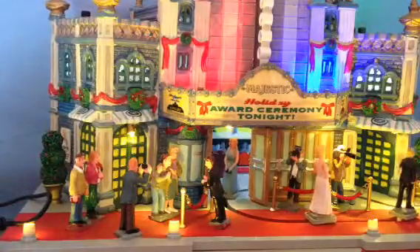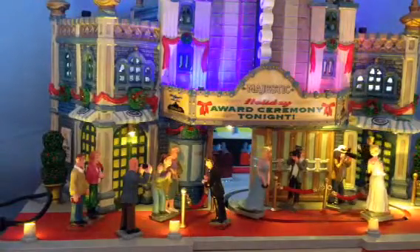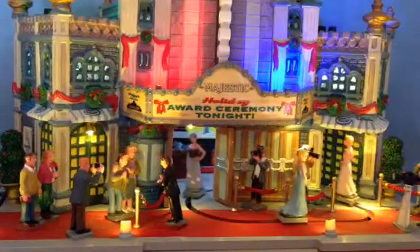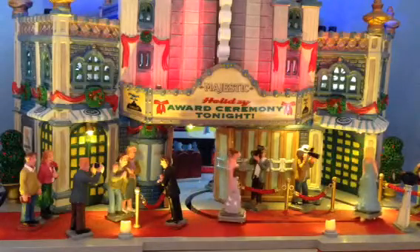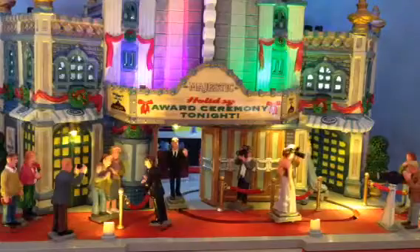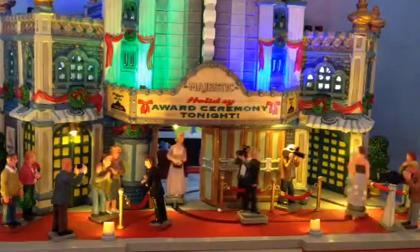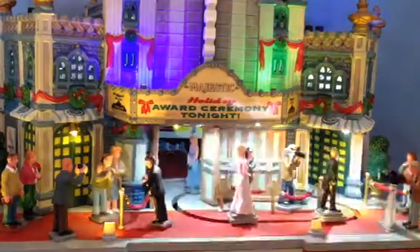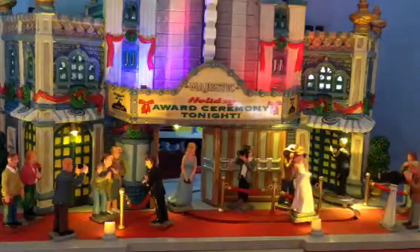So let's turn it on and see what it does. You've got some sound, you've got lovely color changing LEDs on the top there, you've got a marquee that's lighted with some EL lighting, and you've got people moving around and photographers flashing away. So this item would draw a fair amount of power you would think. Lovely feature.